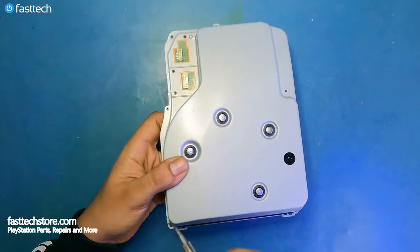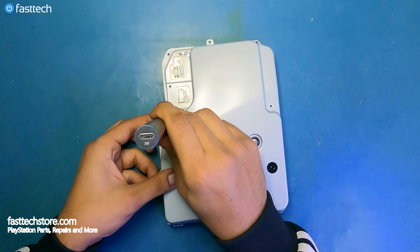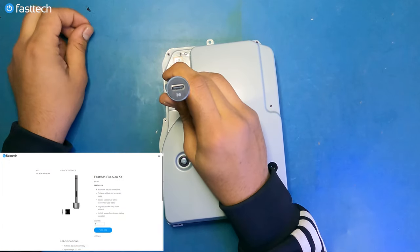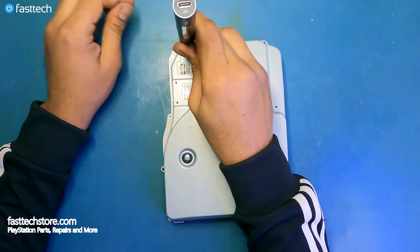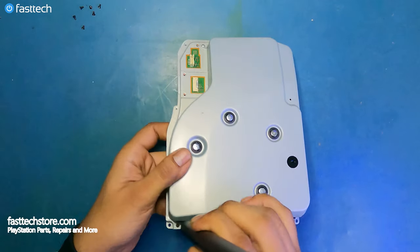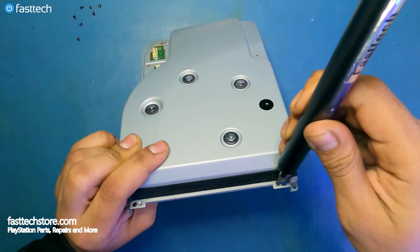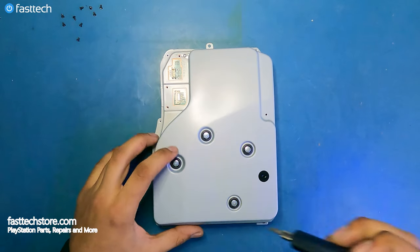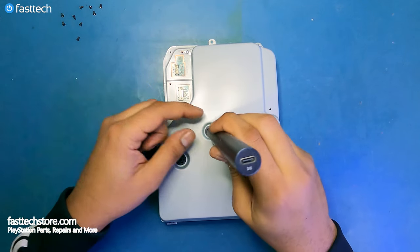There are some screws that have to be removed on the disk drive, so we're going to go ahead and remove them with our Fasttech Pro Auto Kit. We'll remove two at the front, one over here, and these four screws here, here, and here.